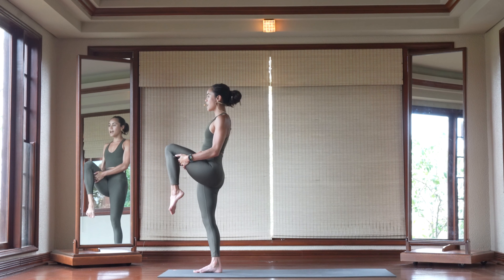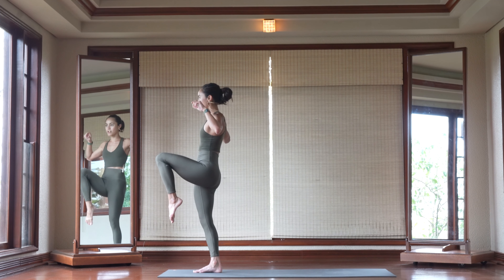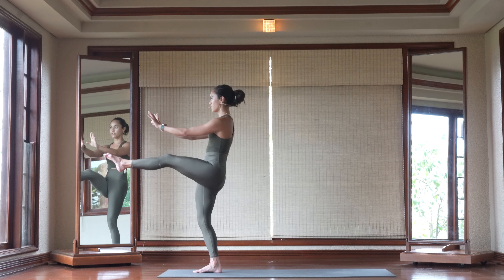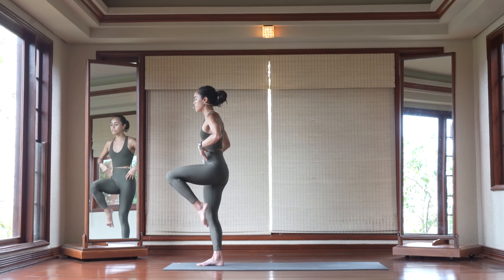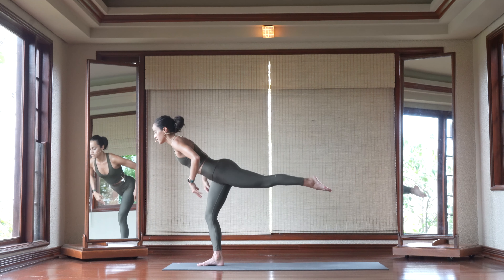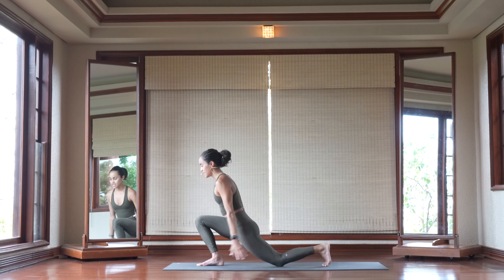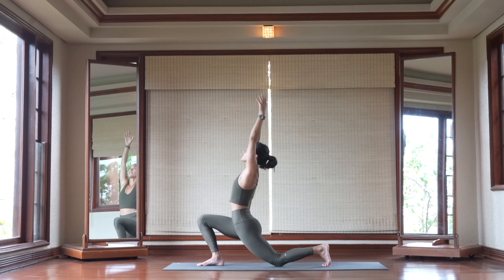From here, bring that left knee up high towards your chest. Bring your hands to shoulder height. Take an inhale to prepare. On your exhale, kick that left leg forward. Inhale, bring it back towards your chest. Hinge from your hips as you lower your left foot down to the back of your mat. Lower your left knee down. Inhale, sweep your arms up towards the sky. Eyes look up in this Anjaniyasana.